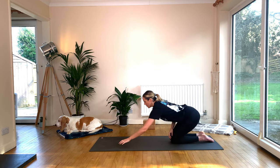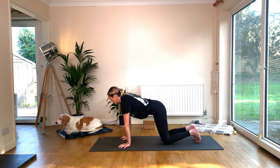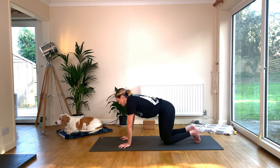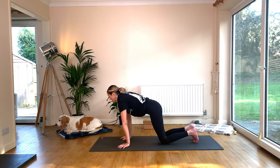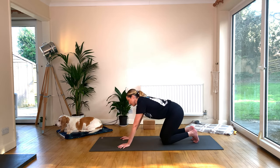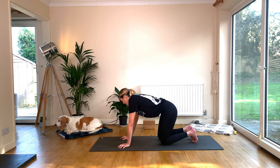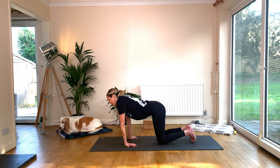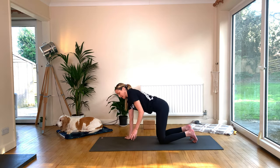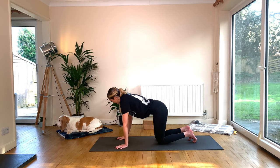From here, come forward and start to take some circles with the wrists, circling your shoulders over your wrists. This flow is going to focus a lot on crow pose, so we really want the wrists to be really warm. Take the circle one way and then the other, and feel the weight transfer across right to left and left to right. Really grip the mat with the fingers here — imagine you're trying to drag those fingertips back towards your wrist.